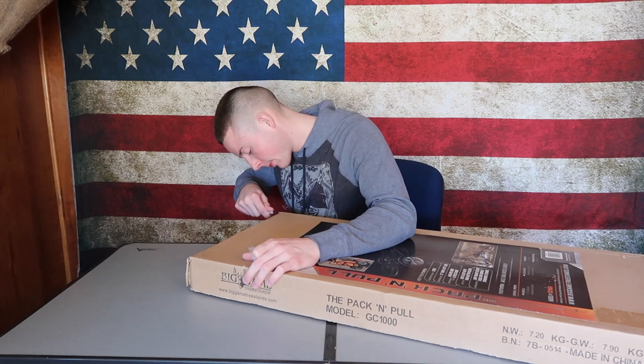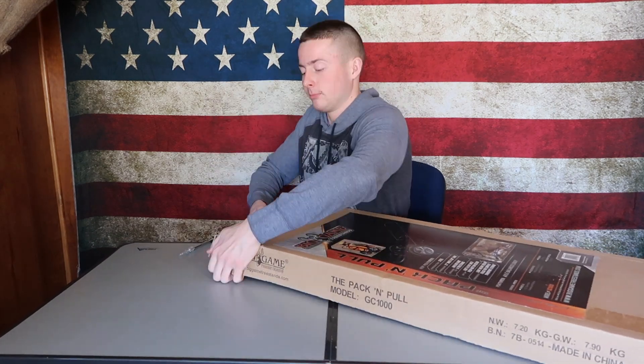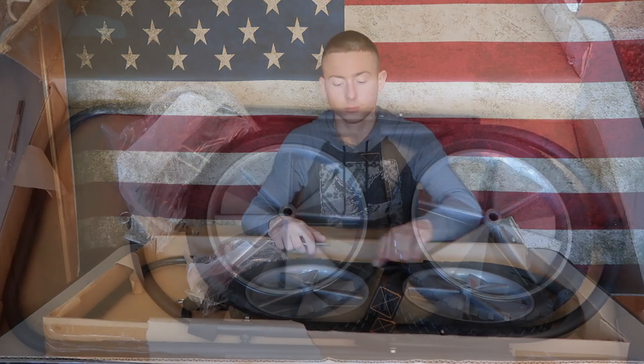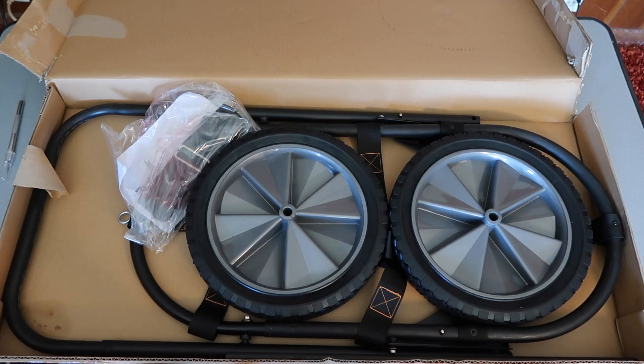Let's get into the box. When opening up the box, the first thing you see is not in as many pieces as I thought it was going to be, so hopefully it will be an easy process to put together. I will take everything out of the box and show you what all comes with it.